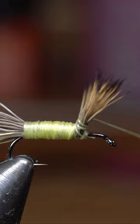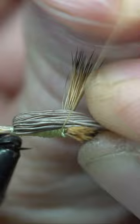It looks pretty good from on top. Now we're going to bring that thread up over right behind those wings. We're going to pull those wings forward and wrap right up against those wings.